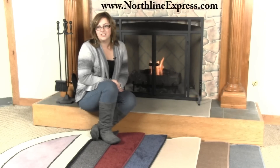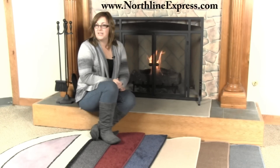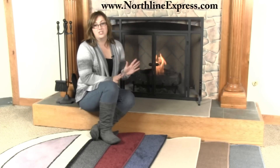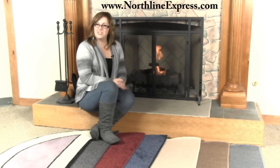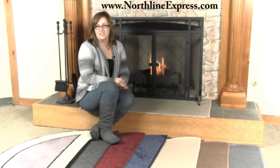Hearth rugs are specifically designed rugs that are going to help prevent fires and other damage to your flooring by protecting that wood flooring or carpeting beneath them from errant fireplace embers. But don't be fooled — you can't just throw any old rug in front of your fireplace. When you're selecting a hearth rug, make sure that you look for the guarantee that the rug is fire resistant. While ceramic and stone flooring isn't going to burn, carpeting and hardwood flooring may catch fire or even be damaged if one of those popping embers landed on top of it.